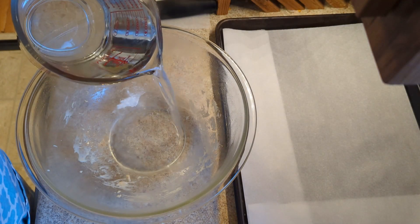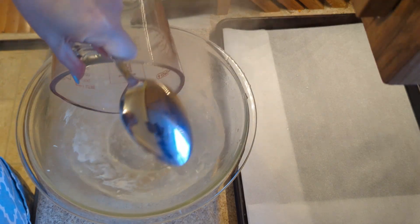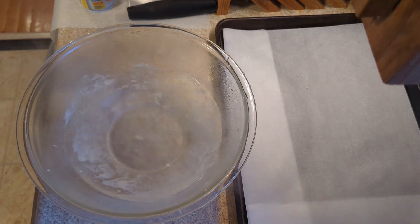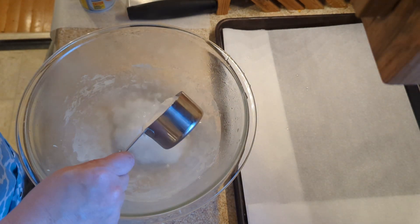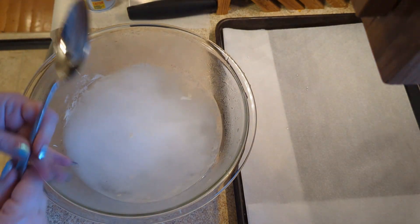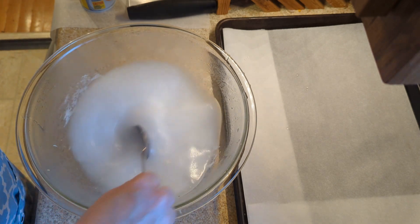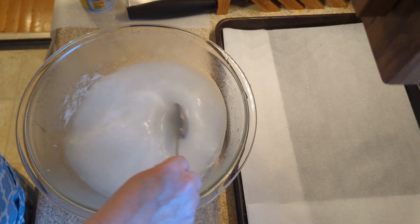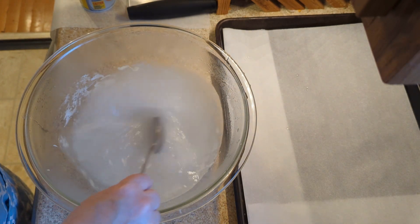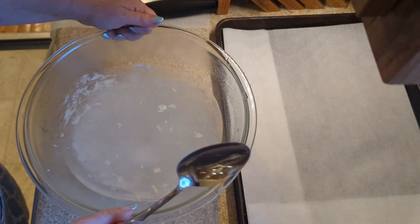I'm going to make my baking soda bath. I've got four cups of hot water — I used my electric kettle to bring it to 175°F. He doesn't give a temperature, but I decided that would be hot without scalding. I'm going to mix that up. I used the same bowl that I had risen the dough in, because why not? Alright, set that aside and use that as our dip.